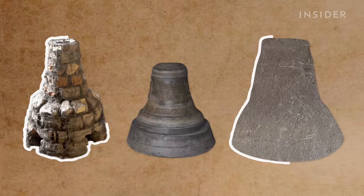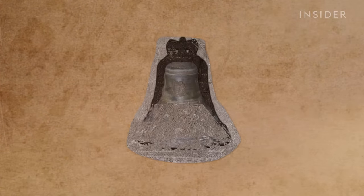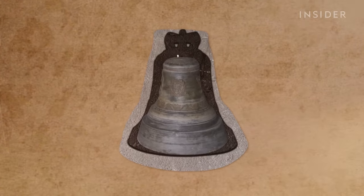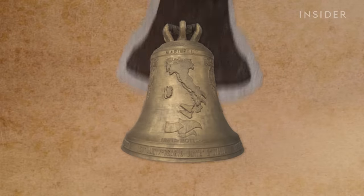The bottom and the top cup create the shape of the bell. The middle layer looks exactly how the final bell will look, but it's made of clay, so it will eventually be destroyed to make way for the bronze.